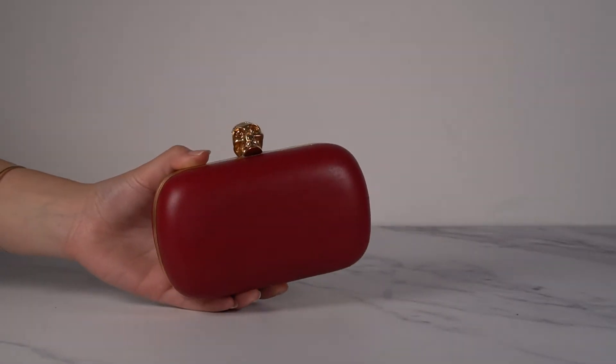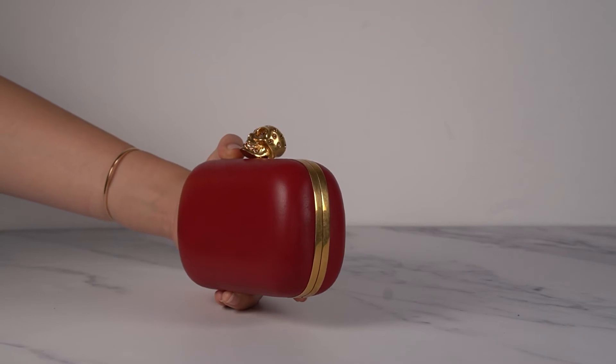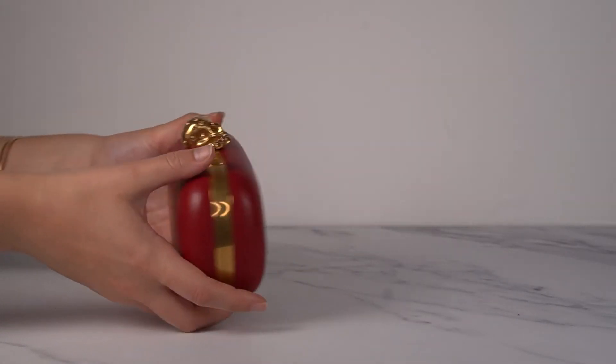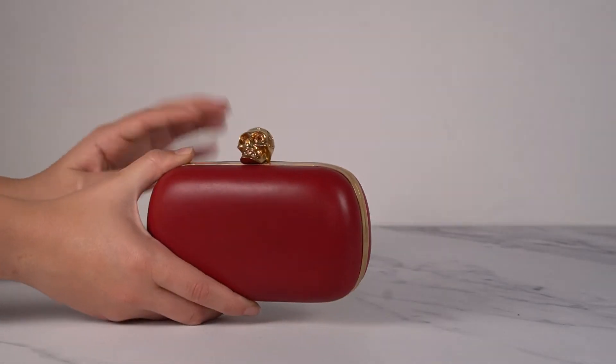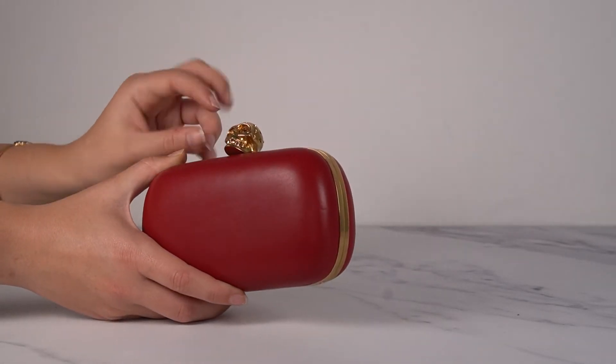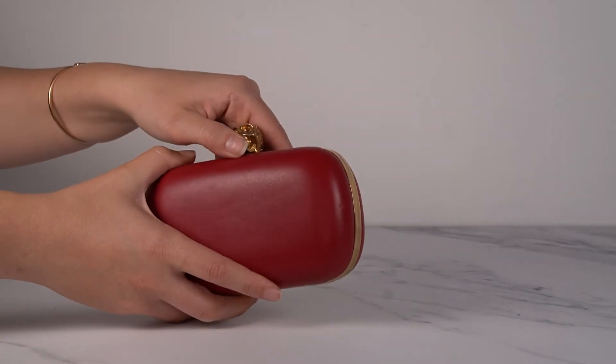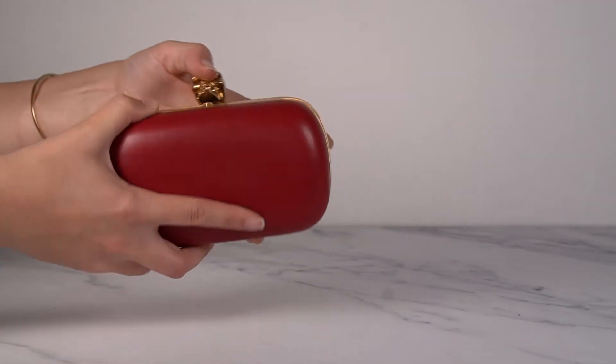Then we've got this one which is just all red. I really like this one because it has this beautiful dark red leather, and then with the gold hardware it looks beautiful. The stones in the skull are this kind of orangey, dark, almost amber color. And the inside is red leather as well. Beautiful.